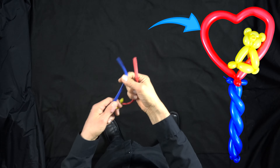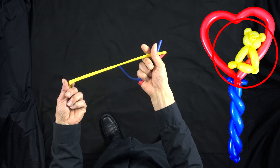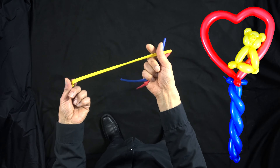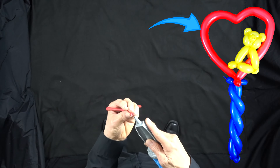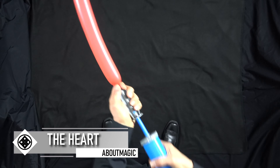If you're ready to make your teddy bear on a heart balloon, we're going to use three balloons for this. We're going to use red for the heart, blue for the stick, and yellow for the bear itself. So let's get started — we're going to start with the heart, a nice red heart.